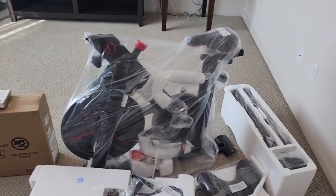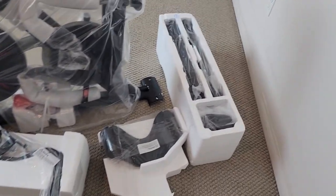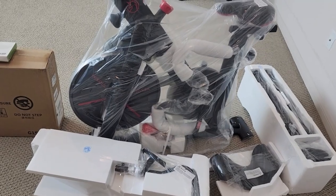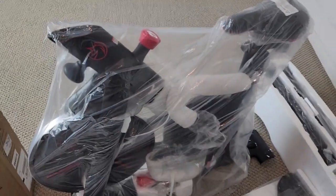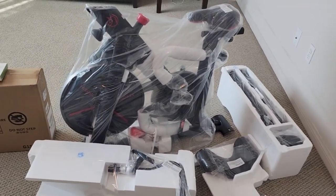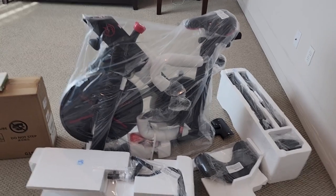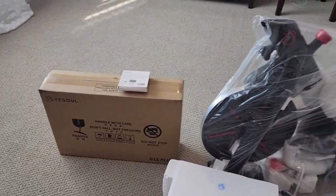Here's the Yasool exercise bike right out of the box. I haven't put it together yet, just took it out of the box. This thing is a beast — it weighs a really good amount, it's pretty solid, really really well made. I could tell just from picking it up and carrying it up here. I couldn't carry the whole box up to my spare room because it was so heavy — I had to take a couple parts out.